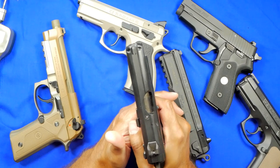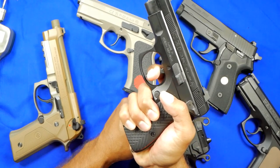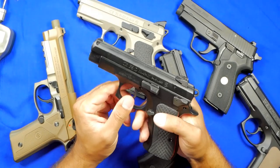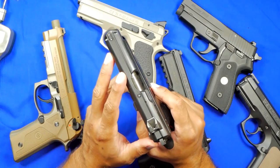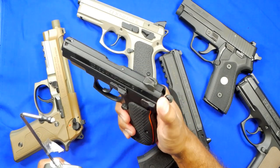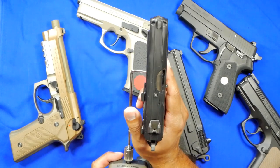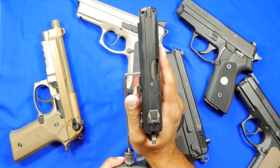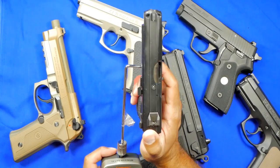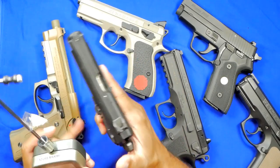This PCR in front of you is not modified at all — the only change is a Meprolight tritium front dot. In regards to the trigger, if you get a PCR or P01, the double action is fairly heavy — incredibly heavy really, because you can feel pressure on your finger and tension on that spring right when it's about to break. I'll demonstrate with it in half-cock, since most people carry in half-cock with a decocker. The first pull measured nine pounds 3.8 ounces, the second nine pounds 13 ounces — we're getting close to the 10-pound mark.